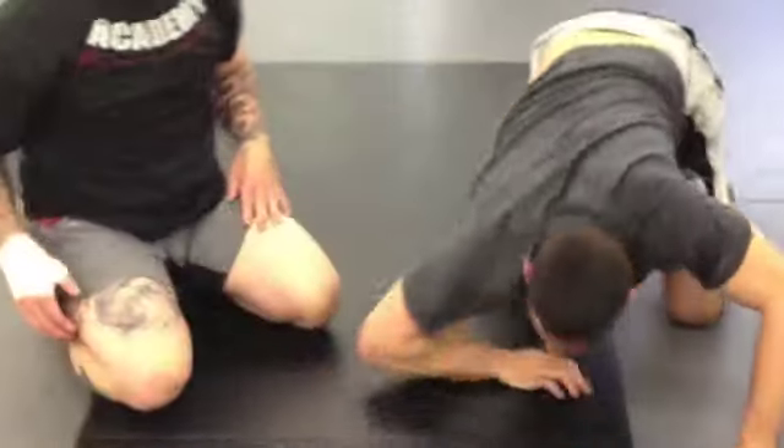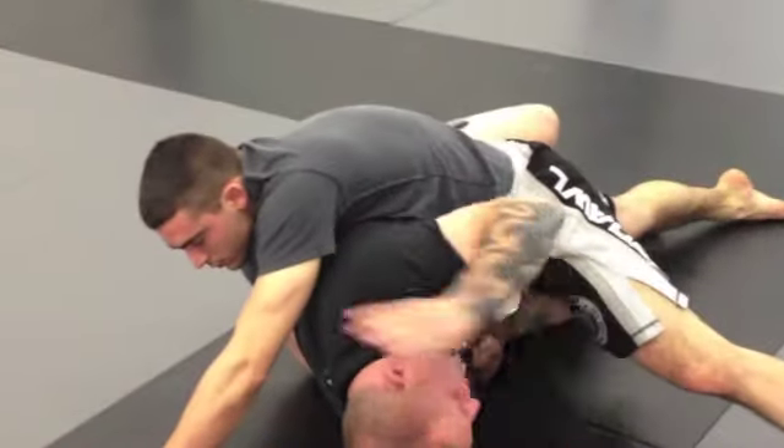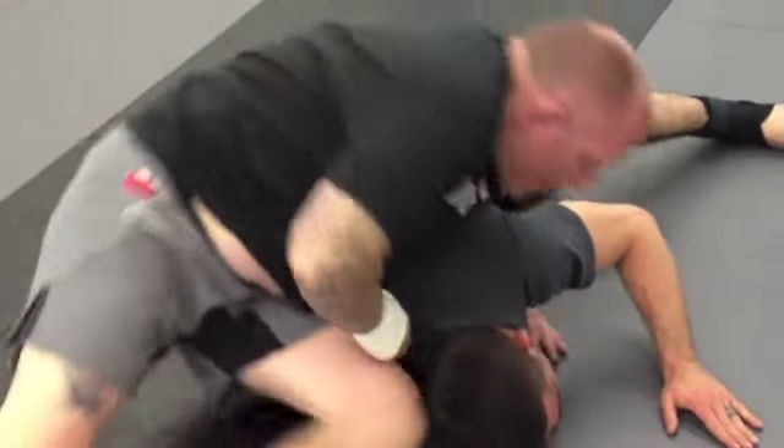One more time. The fat man roll does not work — reach through, run in a circle. That's one. That's two.